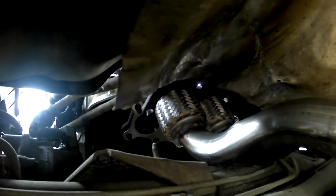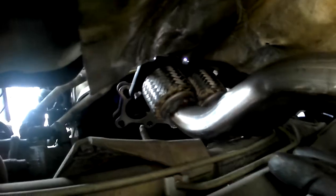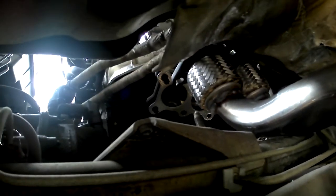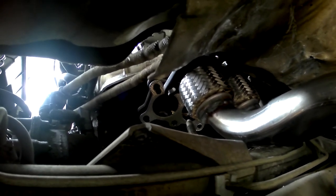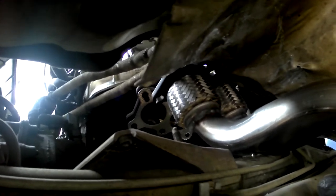So we took that bracket off to give us more clearance and it's paid dividends — I've just wiggled and pushed the exhaust through the gap and it goes through. I've got the new gasket on top on the outlet manifold, and the exhaust is through now, so I'm going to start connecting it up.